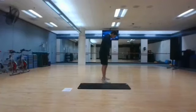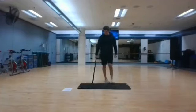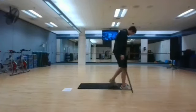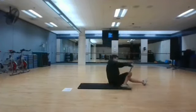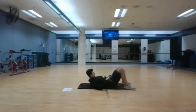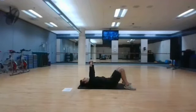Stopping in 3, 2, and 1. Floor press is next. Get on the ground, and we'll start in 3, 2, and 1. Once you feel your elbows tap the ground, that's your time to go back up.